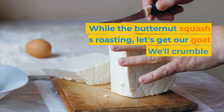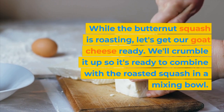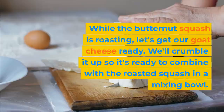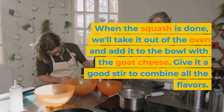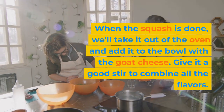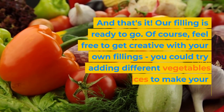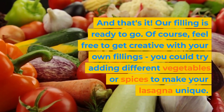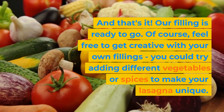While the butternut squash is roasting, let's get our goat cheese ready. We'll crumble it up so it's ready to combine with the roasted squash in a mixing bowl. When the squash is done, we'll take it out of the oven and add it to the bowl with the goat cheese. Give it a good stir to combine all the flavors. And that's it — our filling is ready to go. Of course, feel free to get creative with your own fillings. You could try adding different vegetables or spices to make your lasagna unique.